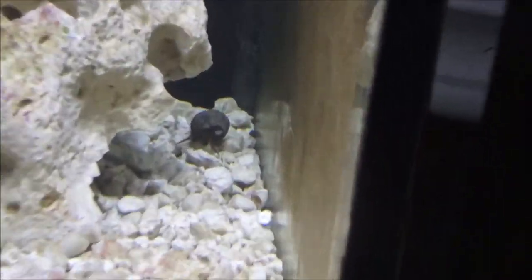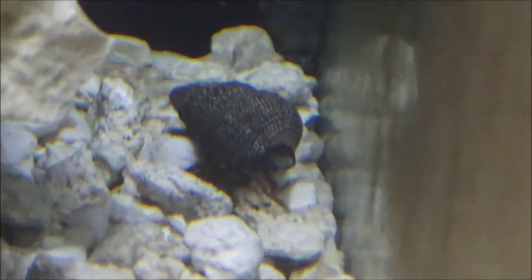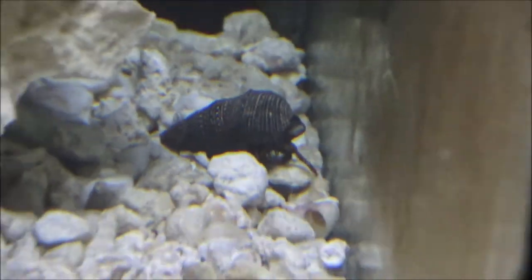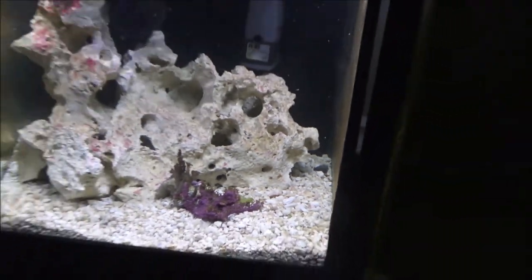There's a blue-clawed crab back there, or a red one — I've got red and blue. Those guys are pretty cool as well. I thought you guys would get some enjoyment out of that. I wish the cleaner shrimp would come out so you guys could see it, but it is what it is. As always, stay encouraged, keep on keeping on, happy fishing, and we'll talk to you guys on the next one. There it is — thank you, thank you, thank you.